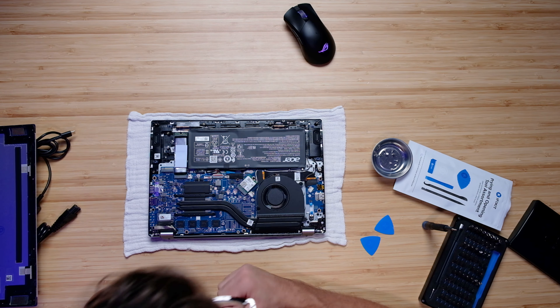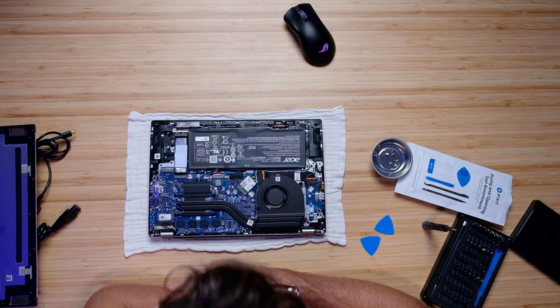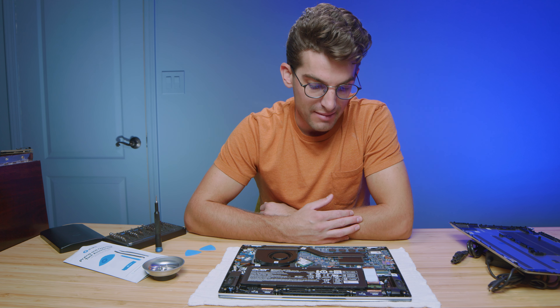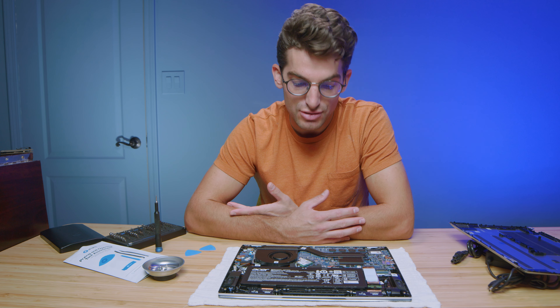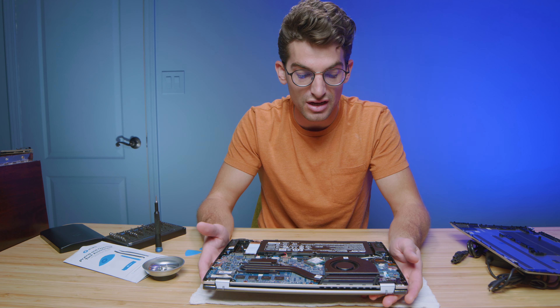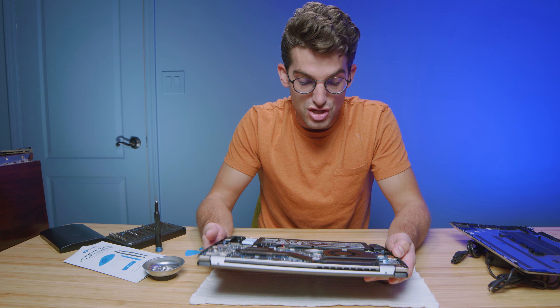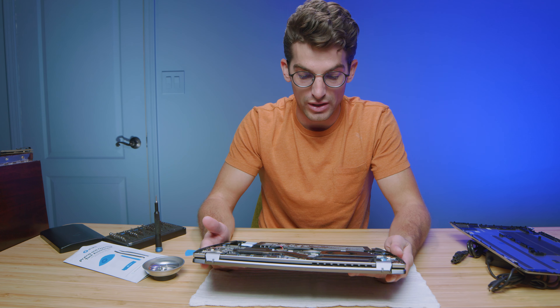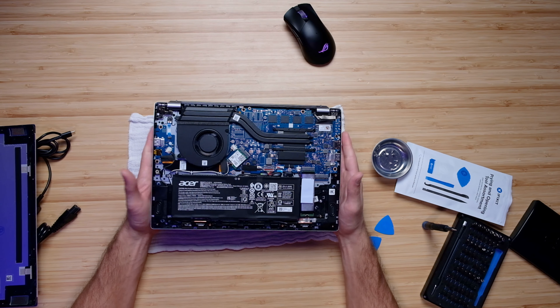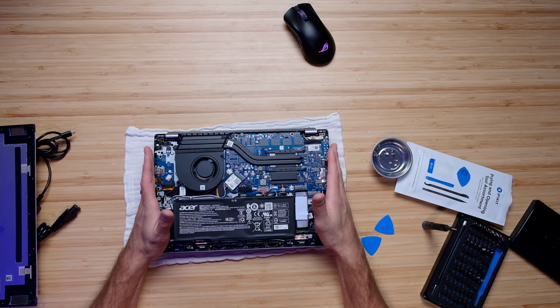You do have access to your Wi-Fi card as well. However, one thing you will not have access to — which is pretty common with thin and light laptops recently — is your RAM. Whatever RAM configuration you purchase this laptop with is what you'll keep, so just keep that in mind. This comes with 16 gigs of RAM; I don't know if there will be a 32-gig alternative, but remember you will be stuck at the purchase configuration.